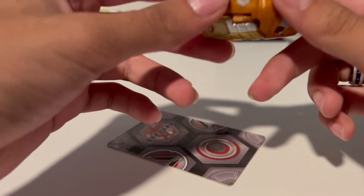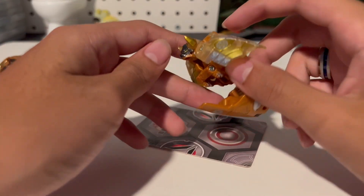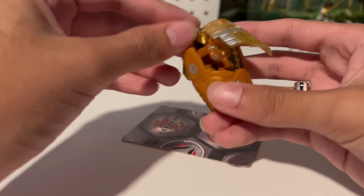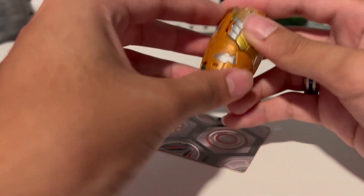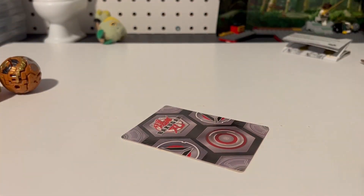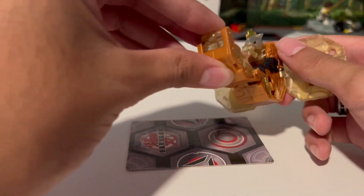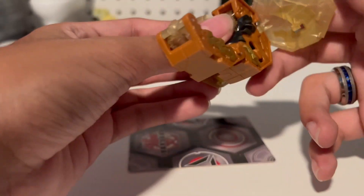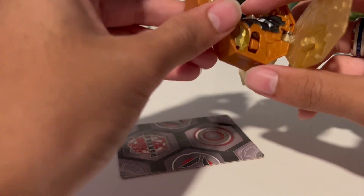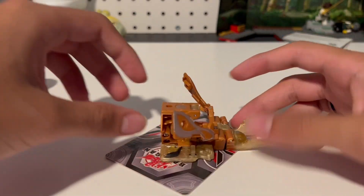I actually don't know which side this opens — there we go. This one looks stupid, I don't like it. Eh — not cool. Seahorse thing... The problem with these combiner ones is that they look half-done because they're supposed to become a larger combination later. This one is really cool though — I really like this one.